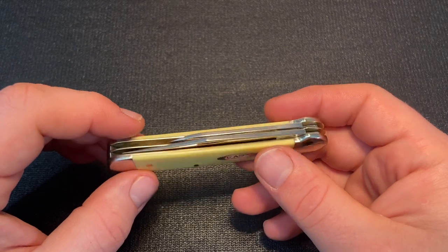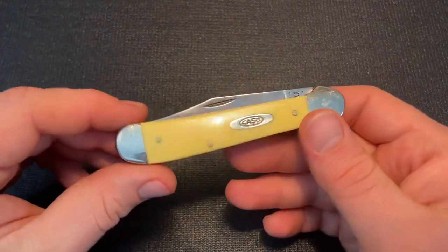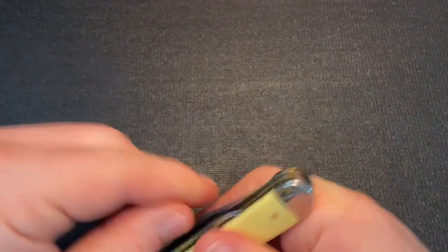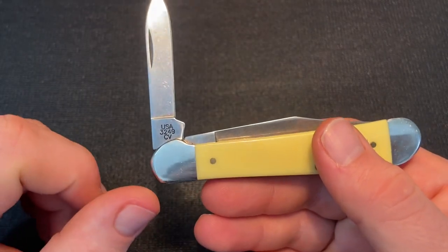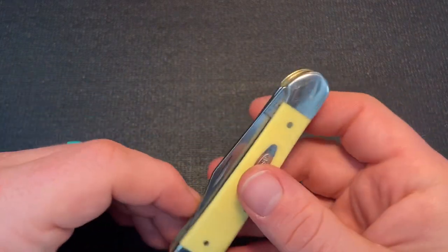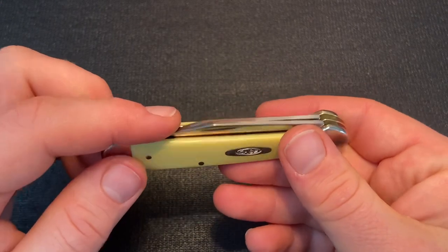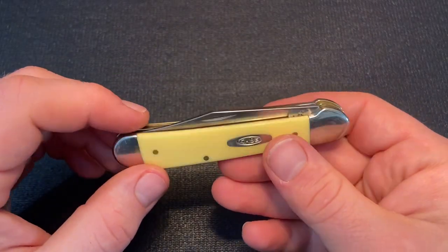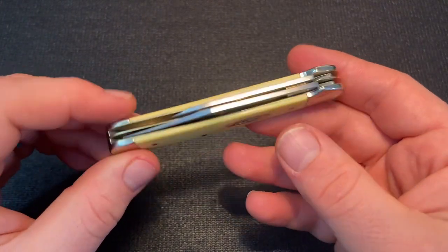The Copperhead is a knife pattern I've had versions of from other companies, and I've seen some older Case Copperheads. It's the 49 pattern for Case — you can see 3249 on it. This is also CV, chrome vanadium carbon steel. They have different versions: at least one single clip point blade, clip point and pen blades, and a Wharncliffe main with pen secondary. But the most classic Case Copperhead version is a clip point main blade with a pen secondary behind.